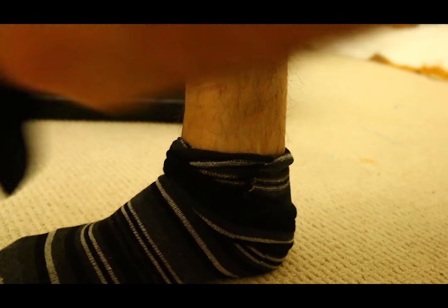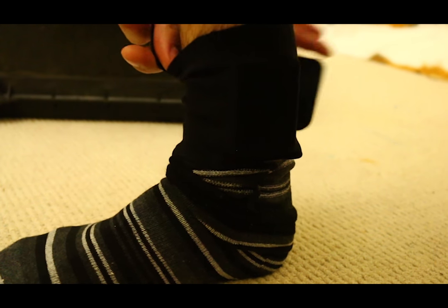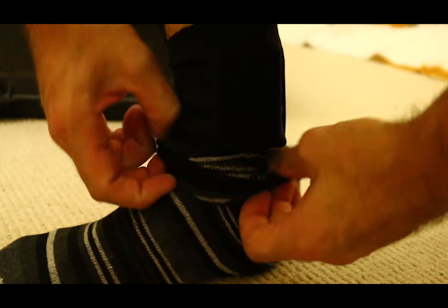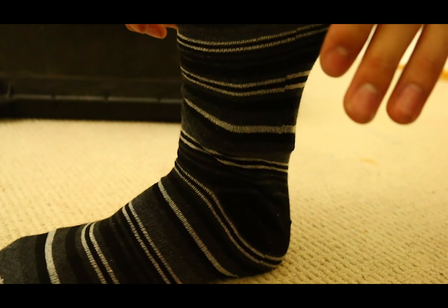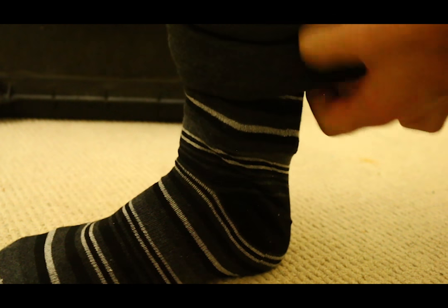Moving on to the ankle. What you're going to do is pull down the sock if you're wearing one, and simply attach the transmitter — usually having it on the inner side or the outer side. Then what I like to do is put the sock back over the top just for an added hold.